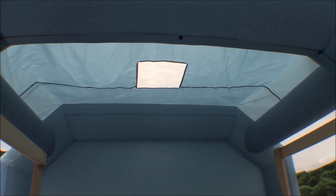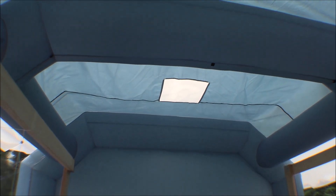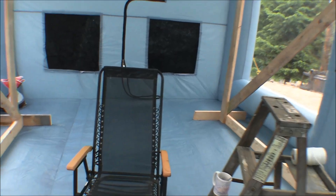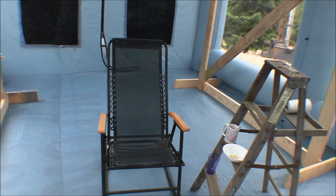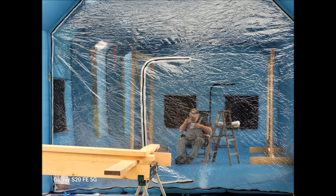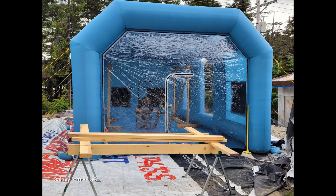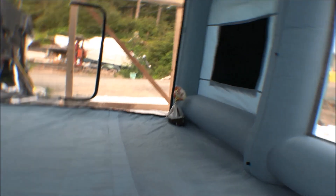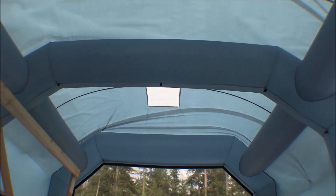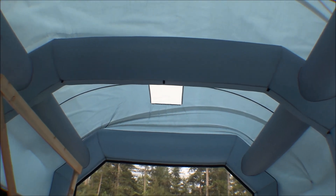Hopefully if it stays blown up like that, that'll keep the rain from puddling up on that roof and building up in big puddles. So let me close this door back up — this is just the little man door. The ceiling up there is blown up and it makes a pretty good dome. So hopefully the air pressure inside of here, blowing that up like that, will keep the rain from puddling up and getting too heavy on there, and it'll keep it running out over the sides.